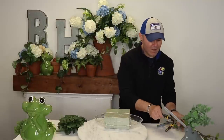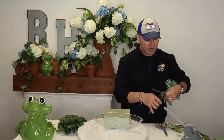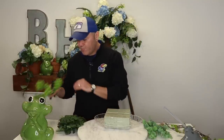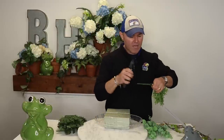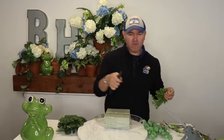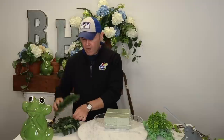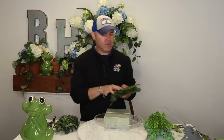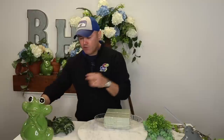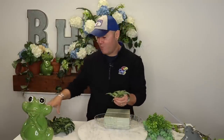Now I'm going to grab my wire cutters. You guys know that what happens on the left happens on the right, and what goes up must come down. If you haven't seen any of the centerpiece videos I've done, I'll put some of them down below. For this particular purpose I'm going to fast forward to save you some time. I like to add at least three to four greeneries — I have some monstera, boxwood, and palm. I'm going to get to greening and I'll be right back with the next instruction.